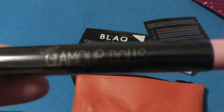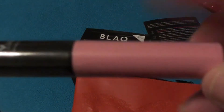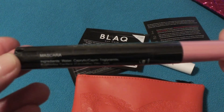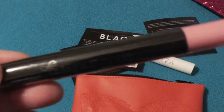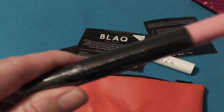And this is something by Glamour Dolls. Is it a lipstick? You'd think it was a lipstick with this color lid, but it is a mascara. And this is completely sealed, so I'm not going to open it yet because I have several mascaras already open. This is in the color black. Three for three — yay!